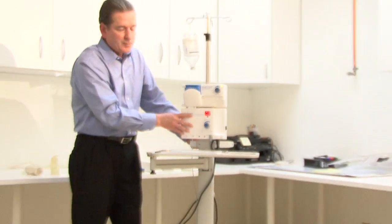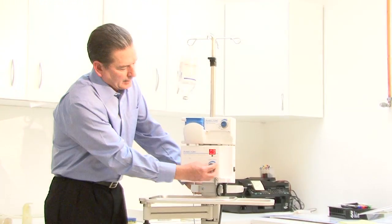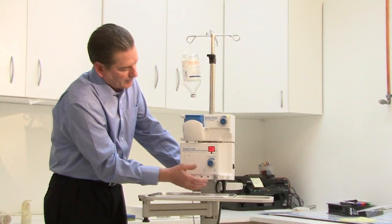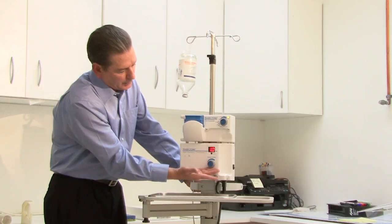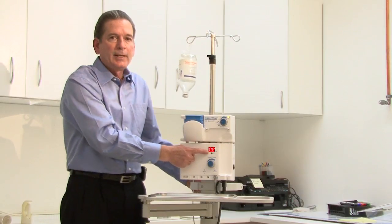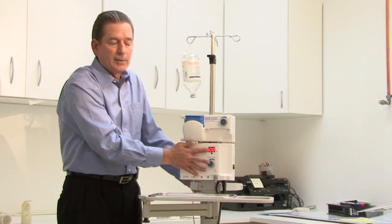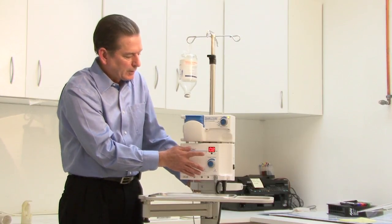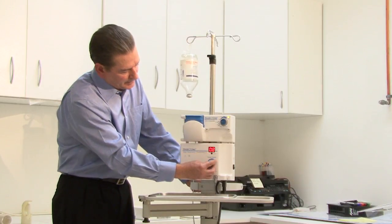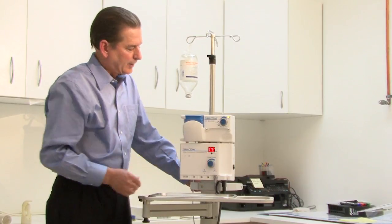On the generator there's really only one control — just the adjustment of the output power delivered from the generator, adjusted with the knob. The adjustment to 0.8 watts is where we're going to leave the generator. That's the most typical setting for trabectome surgery — it's a very low power procedure, simply adjusted with the knob on the generator.